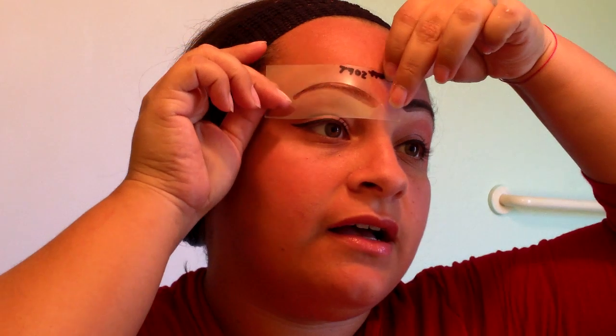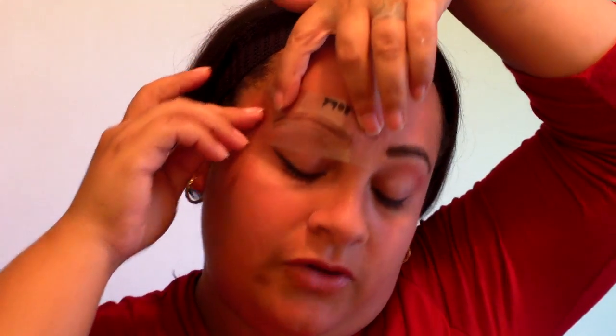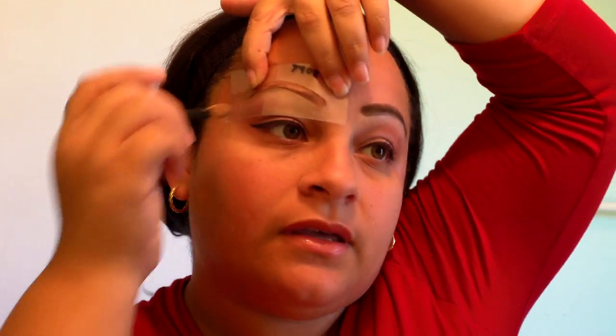Then just take the stencil off and there you go — you have your brow done. Then take the stencil, flip it over, put it on the other brow, and go ahead and fill it in with your powder or liner.